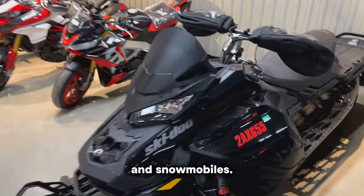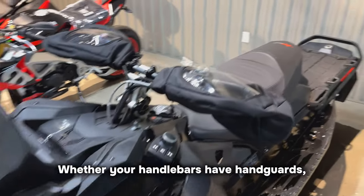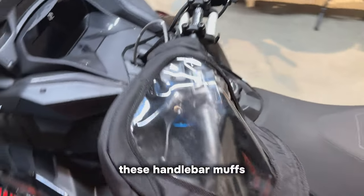These muffs are universally designed to fit all ATVs, quads, four-wheelers, and snowmobiles. Whether your handlebars have handguards, mirrors, or neither, these handlebar muffs will be super snug.